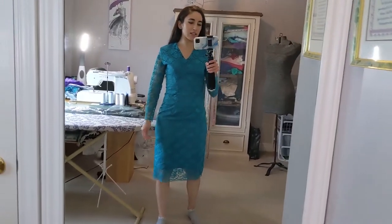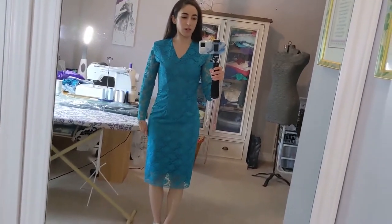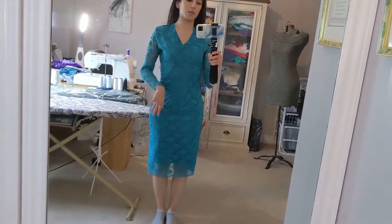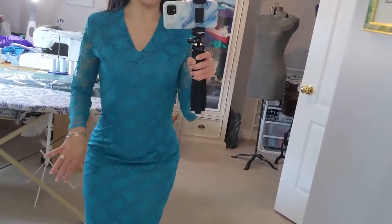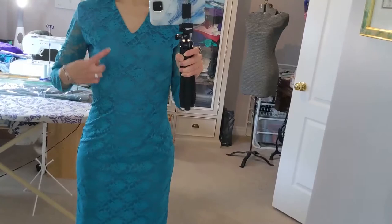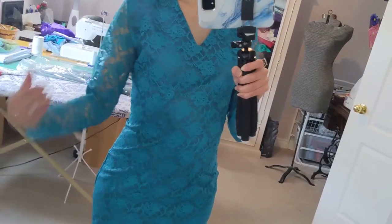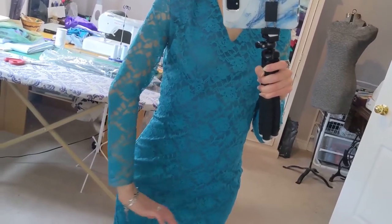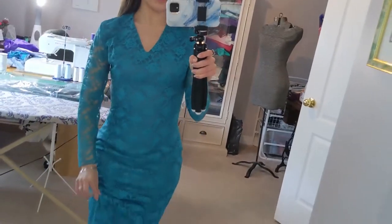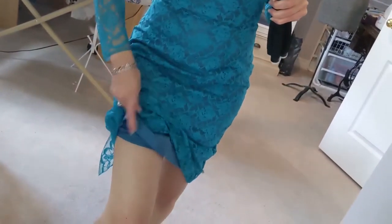So this dress is a lace midi dress. I guess it could be more on the formal side, or you could wear it to work. If I were to redo this dress, I'd probably use more of a stretch material so it would be more fitted and easier to sit in. I do have the seams down the center here to make it more fitted. I didn't do any lining in the sleeves, so you can see the lace on the skin — it's very lovely. I like the v-neck I've done as well. The body is lined with your classic lining material from Fabricland, which is a bit more stiff.